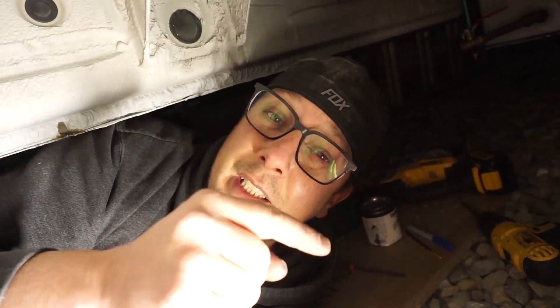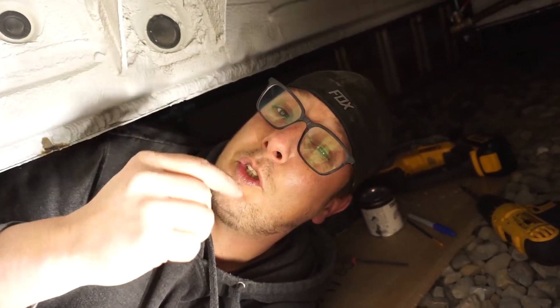If you've made it this far, consider hitting that subscribe button. If you've already subscribed, thank you — and maybe hit the bell. We'll see you on the next video.